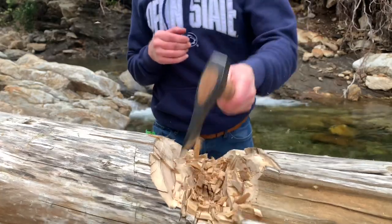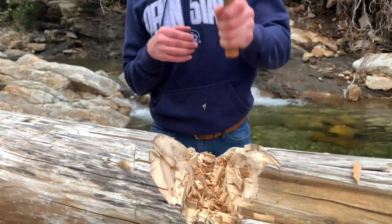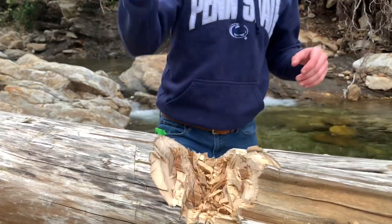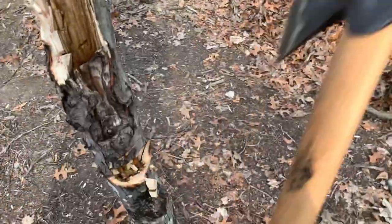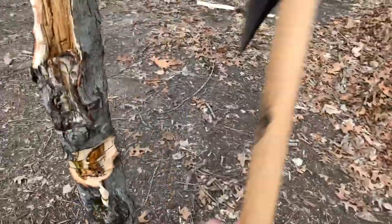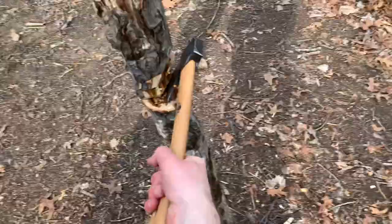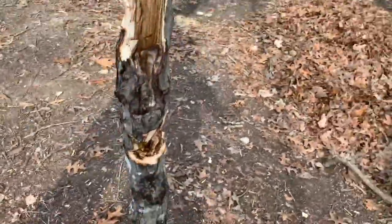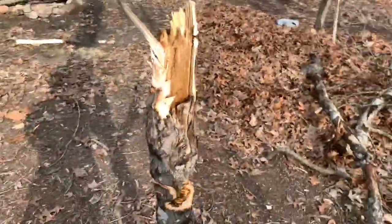Alright, let's get back to the hatchet. Now here is some one-hand chopping. And wow, it just works. I think this is a great hatchet. And here is me getting a little too excited with it. I get a little carried away, but I feel like this demonstrates how capable this hatchet is.